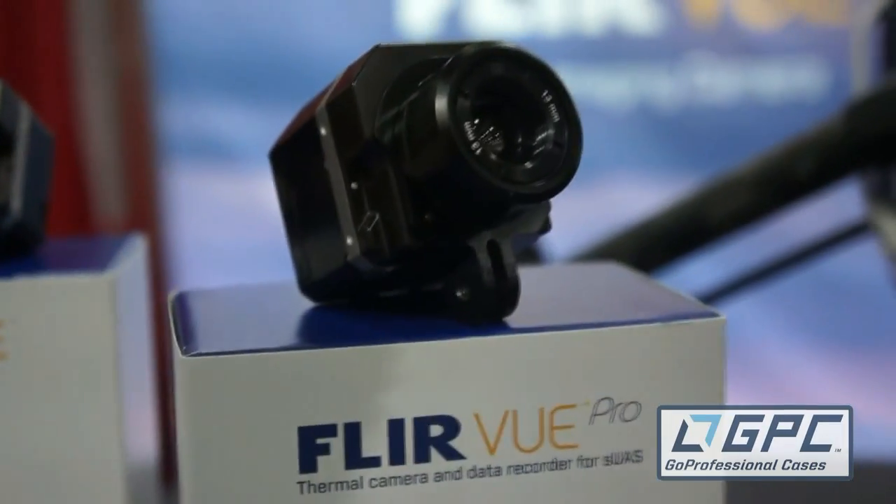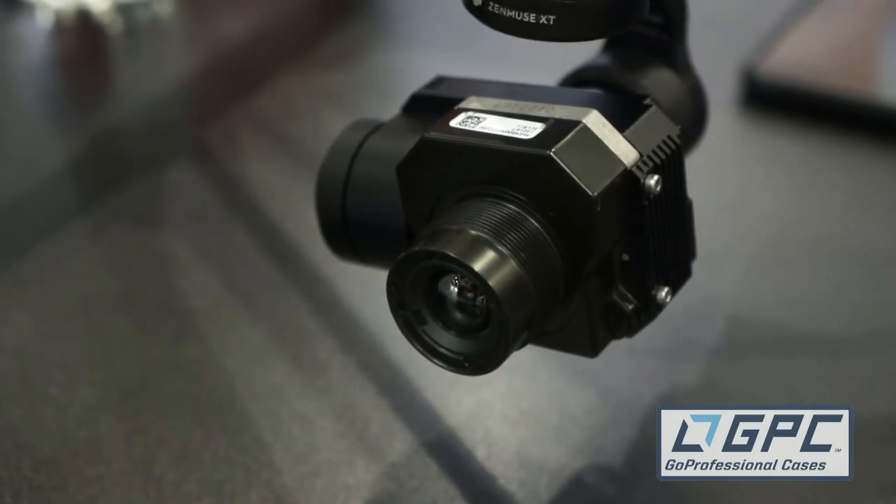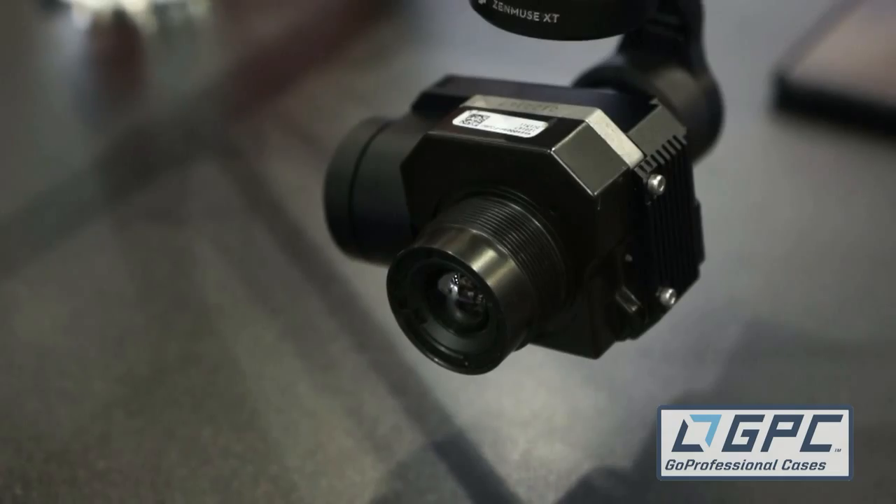FLIR is having a big week. We've got the FLIR Vue Pro and now the alliance with DJI and the Zenmuse. Very exciting stuff going on, especially with that Zenmuse XT. I think that's going to be a real game changer — it's such an impressive piece of technology from what I've seen so far.